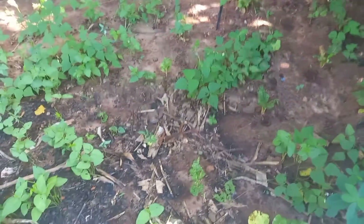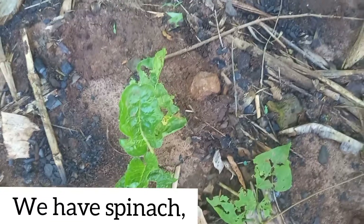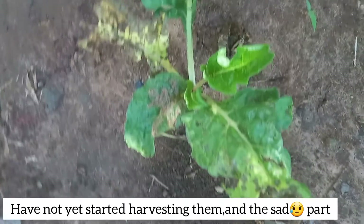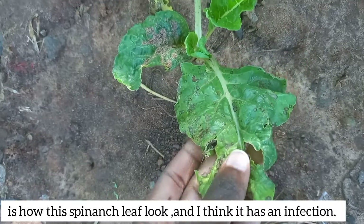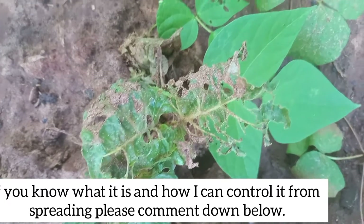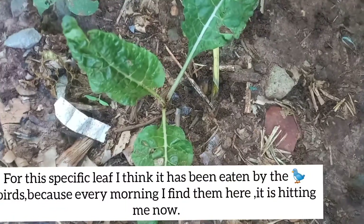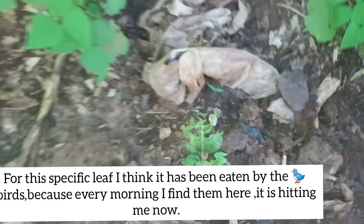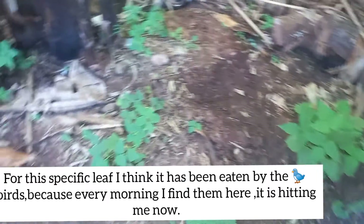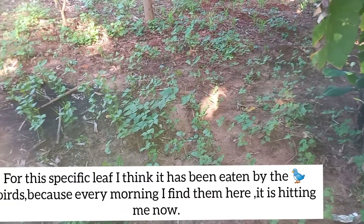I'll show you what I'm calling kunde, because that's my local language for it. This one is spinach — we planted spinach together the other day and this is how they are. I've not yet started harvesting them. I've noticed they have some funny colors, not all of them but just some. If you know what that is and how I can treat it, comment down below. Also something is damaging the leaves — I think it's either birds or worms. If you're a large-scale farmer, you can help me and tell me what that is.